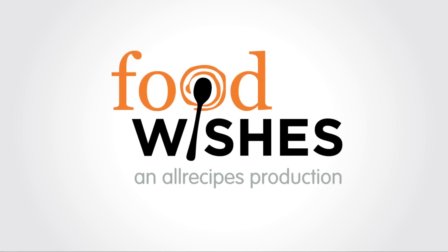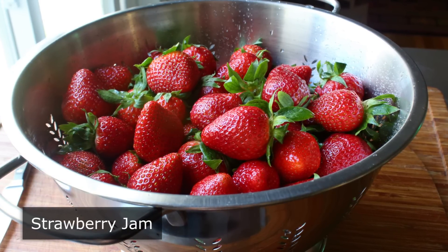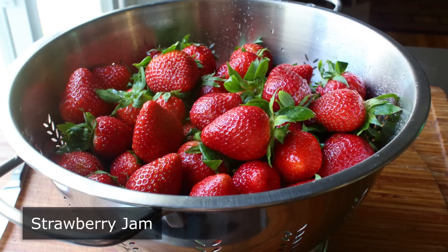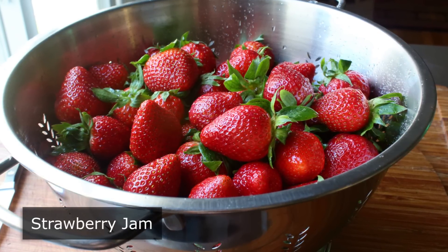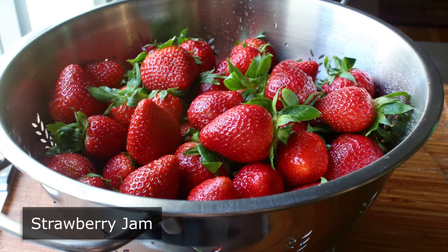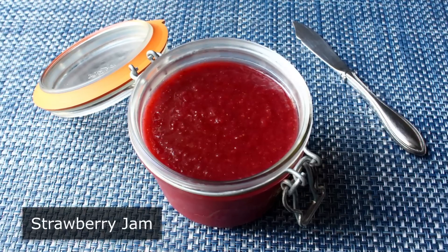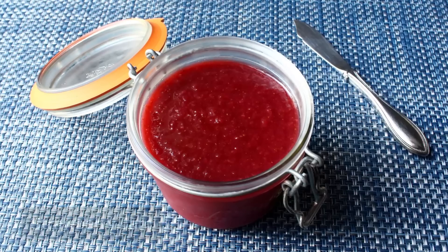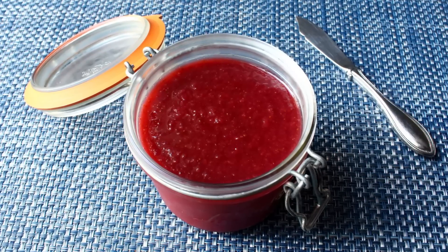Hello, this is Chef John from foodwishes.com with strawberry jam. I'm going to show you my favorite method for making strawberry jam, which uses much less sugar than your typical recipe. The reason isn't calories or health concerns — it's simply that I like my strawberry jam to taste more like fresh strawberries than strawberry candy.